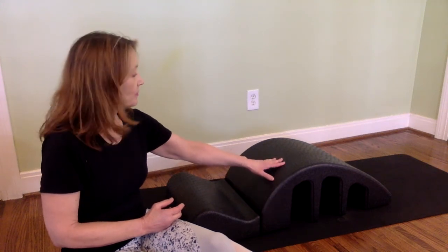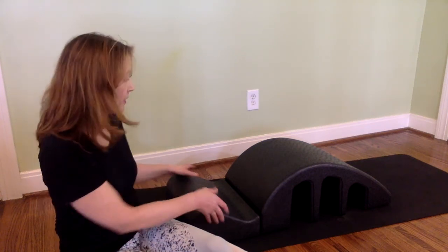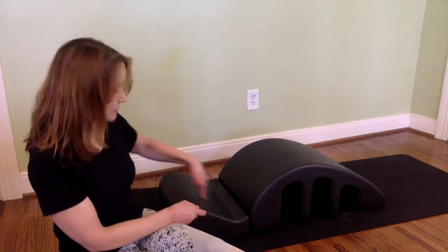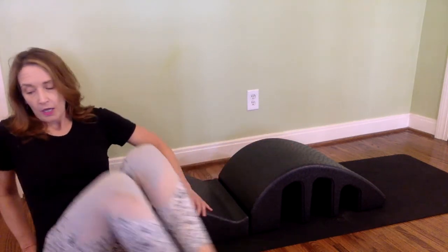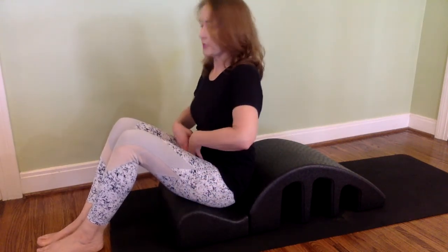It's not always the softest thing in the world because it is portable, but you can always put a yoga mat or something underneath it. It has two feet — this is called the lip, this is called the barrel — and we're going to start out by sitting up in the lip and working on our C-curve.